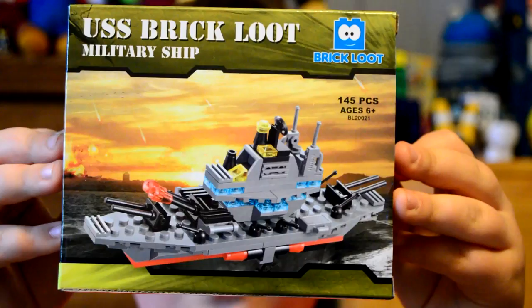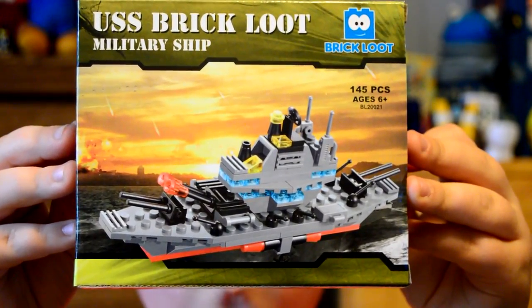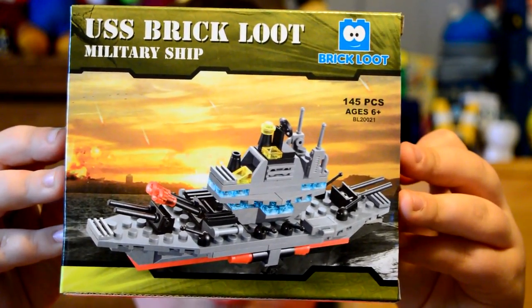U.S.S. Brick Loot — a military ship. It's the same on both sides. So, neat.